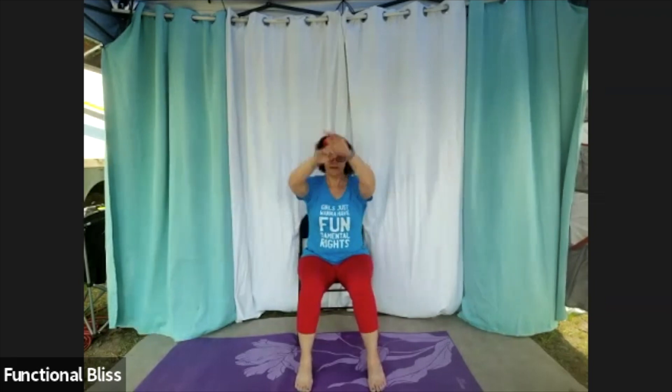Bring it to center and big arm circles forward. Big arm circles backwards. And then throw those arms in and out across your chest.